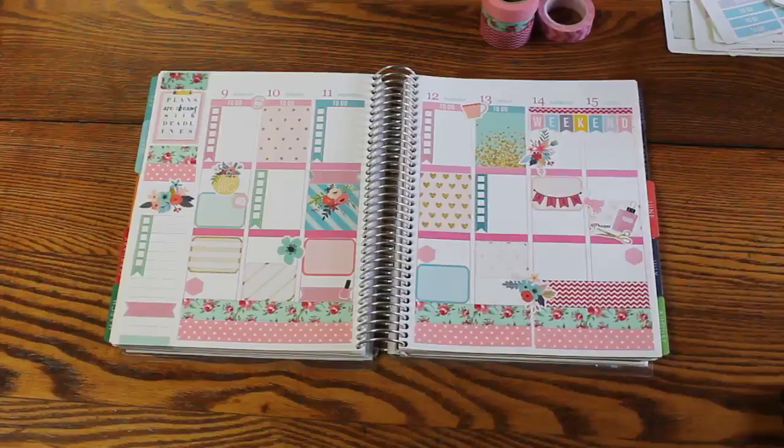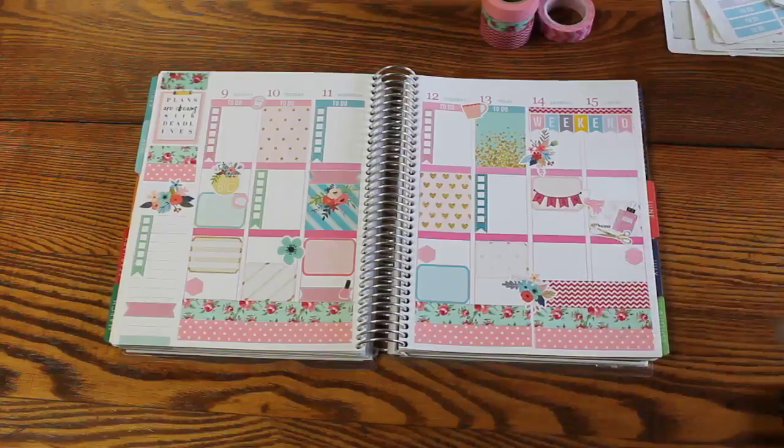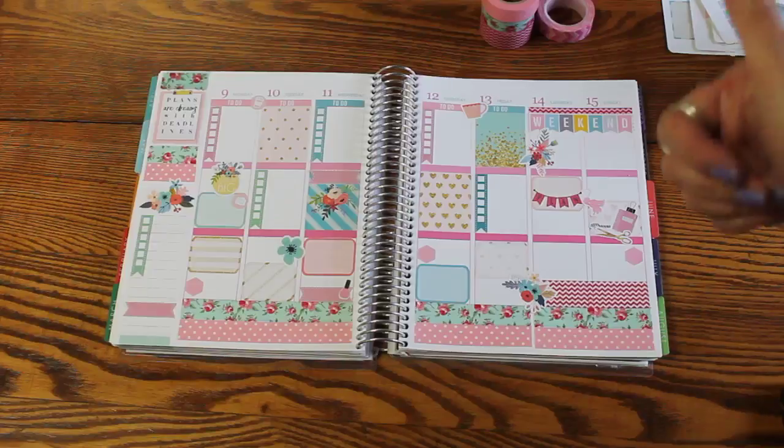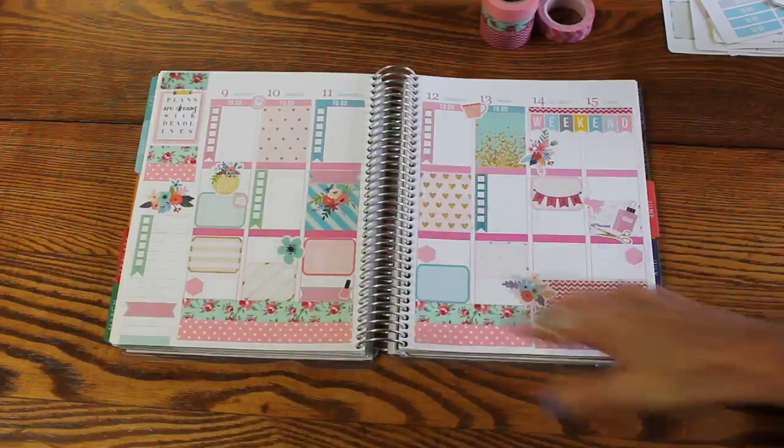I'm so excited about getting to try Sweet Paper Co.'s stickers and them being so wonderful. I love the colors and the quality — it's so nice to find a shop that has all of that wrapped up into one. I hope there was something here that was helpful, either a new sticker shop or maybe the way of doing things. We'll be back this week with updates on the Erin Condren and also videos about Franklin Planner. If you have any questions, leave them in the comments below. Give the video a thumbs up and subscribe if you'd like — we'd love to have you join us in our planning journey. Thanks and we'll see you soon!